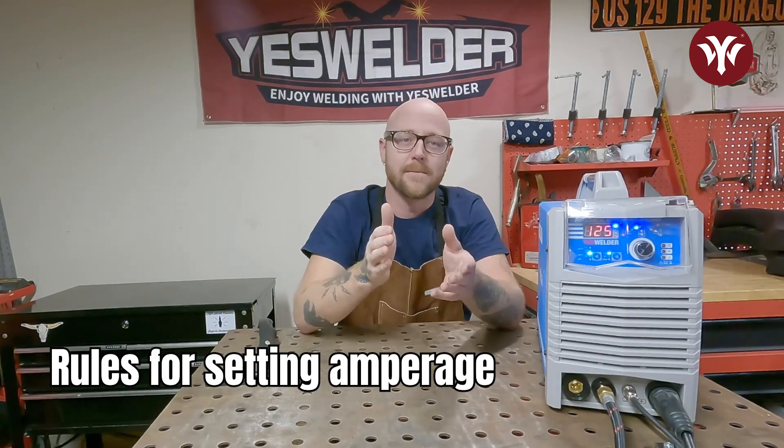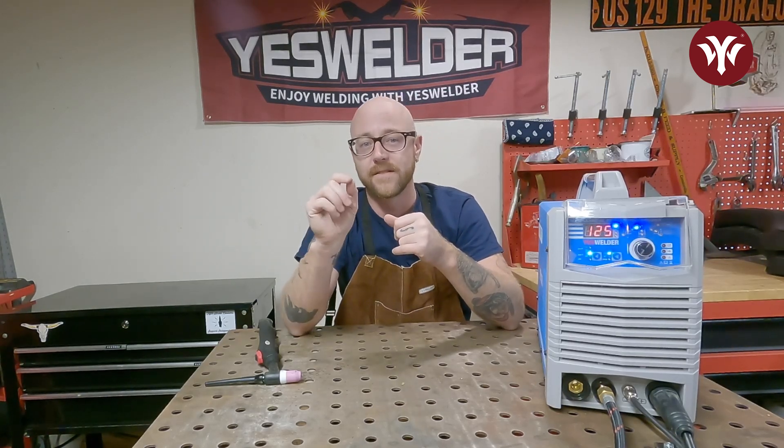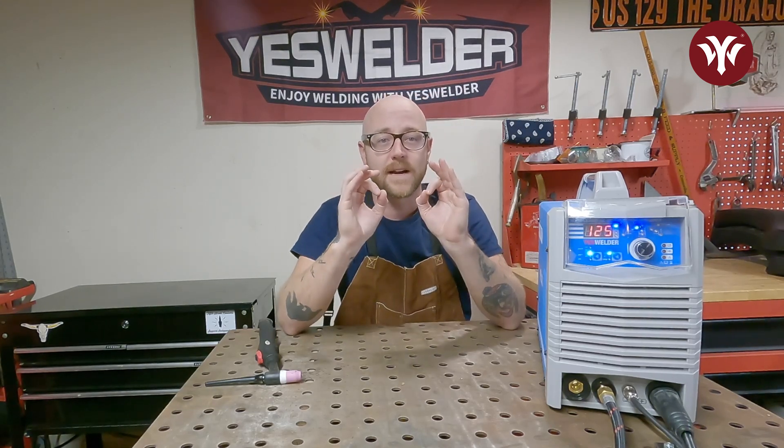When you're setting your amps, typically the rule of thumb is you're going to do one amp per thousandths of material thickness. So I'm going to grab some scrap metal that's an eighth inch thick, which would be 0.125 inches. So setting our welder to 125 amps should be correct.